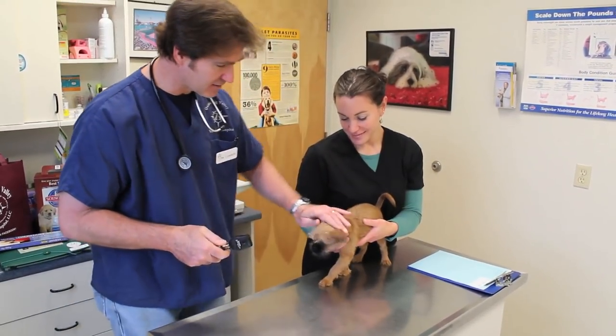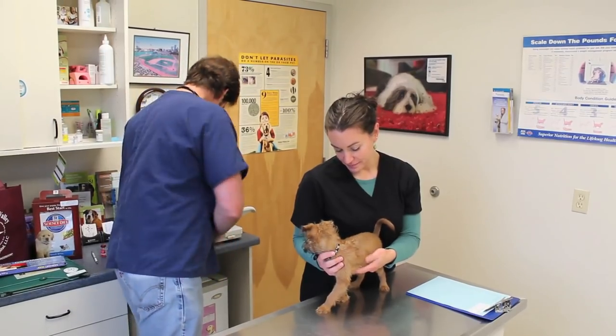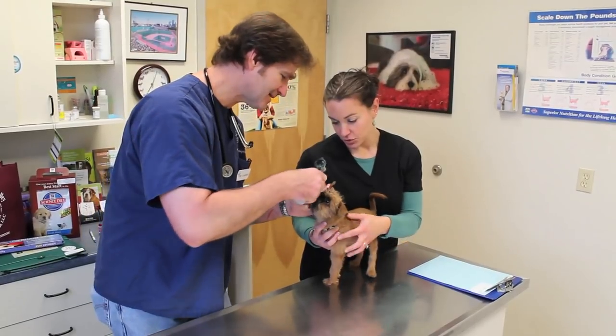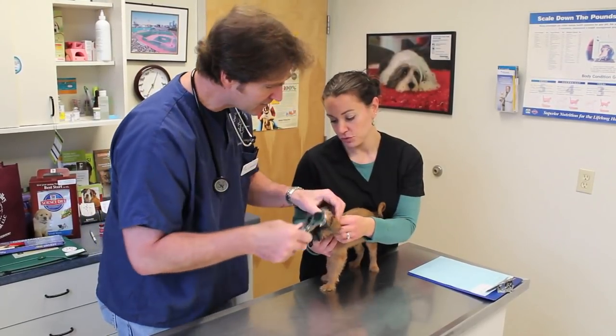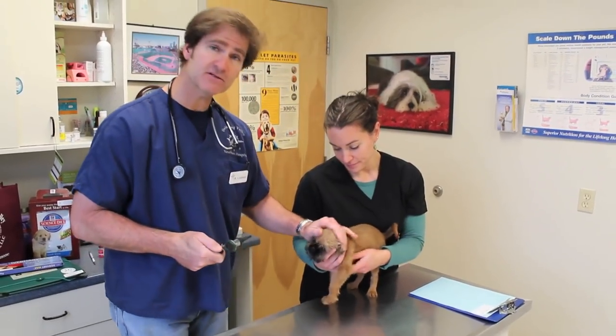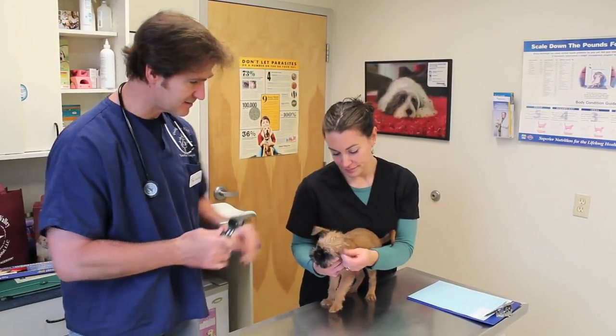His eyes look very clear — they look good. Now his ears. That ear looks good, and that ear looks good. Both of his ears look very clean, not any wax.